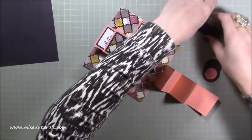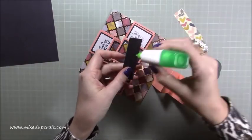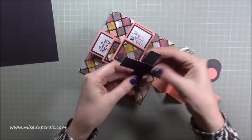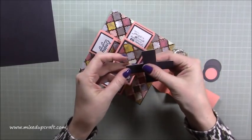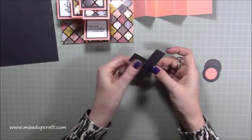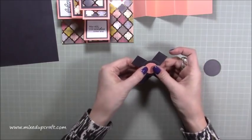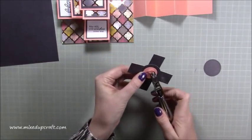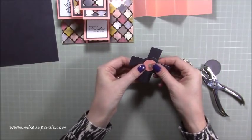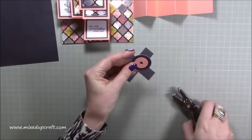Grab these two cross strips and stick them over each other. Put a little bit of glue in the middle and wiggle it around until you're happy. Then hold the circle over so it's all nicely lined up, and with a hole punch, punch through the center of that circle — it means everything is even. You can do all four if you want but it can get quite thick and hurt your hands.